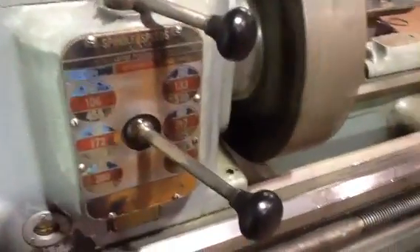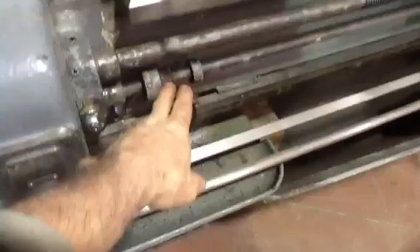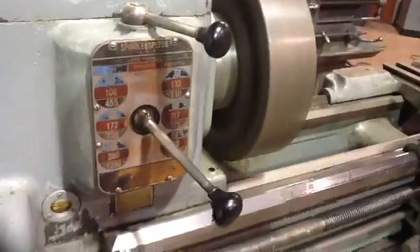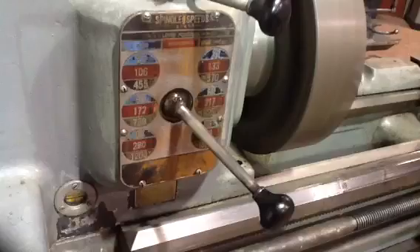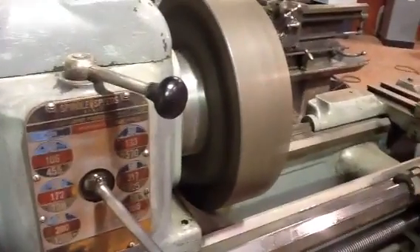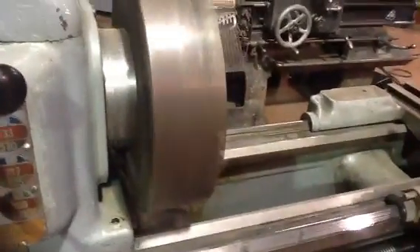Now it'll do 1500. Let's make sure these belts are all on here good. Let's do 1500 just for a second. I'm not real crazy about that - really gets that oil going in them gears, I'm sure. It's like a giant fan. I think mostly we'll be in lower speeds.